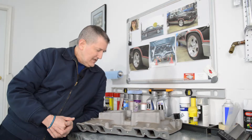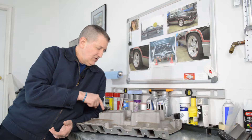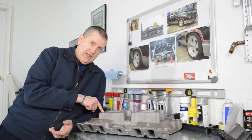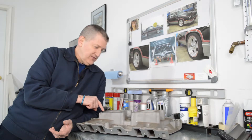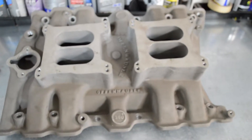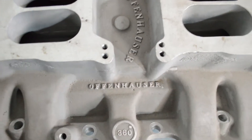If this was an Edelbrock they would probably make an air cleaner that fits their setup, but since this is an Offenhauser 360 and it's kind of an older style intake, there's not an air cleaner I could find on the market with the exact spacing. Let me show you my issue with the throttle linkage and my decision on how I was going to set it up. This is an Offenhauser 360 intake.